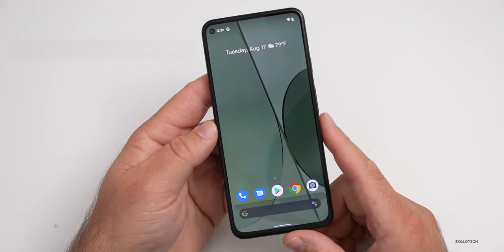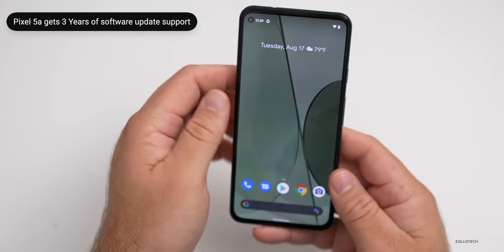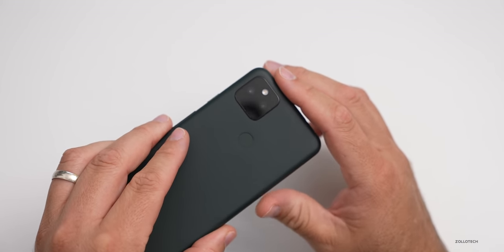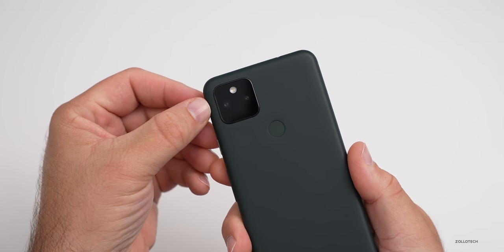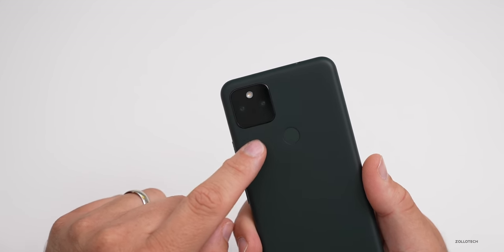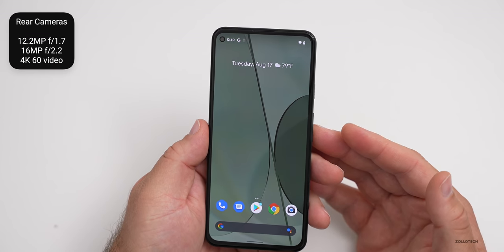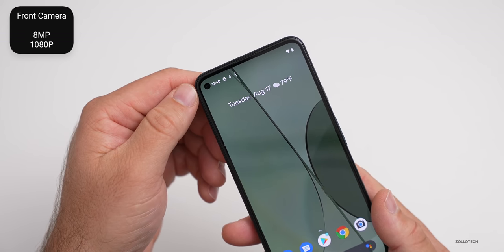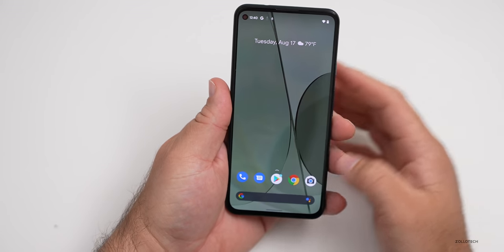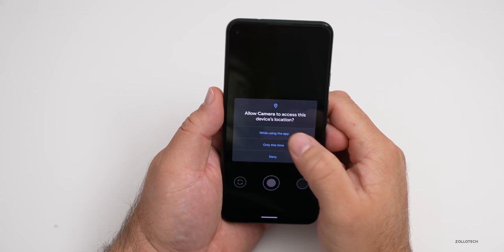This particular device has three years of support minimum, according to Google, and should be supported with updates for that amount of time. As far as the overall cameras, I thought we'd take a look at those since the cameras are a big selling point for the Pixel. They're not really different from the previous year. You have a 12.2 megapixel f/1.7, but there's no laser autofocus compared to the 4a 5G. You also have a 16 megapixel ultra wide with an f/2.2 aperture. They'll record in 4K 60. On the front you have an 8 megapixel 1080p 30 camera.